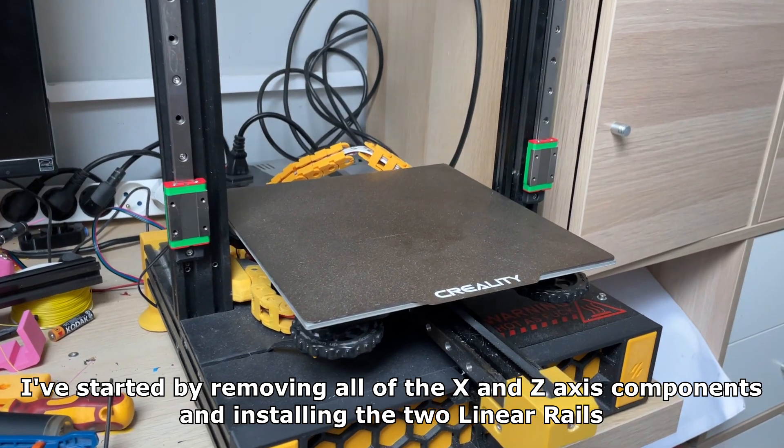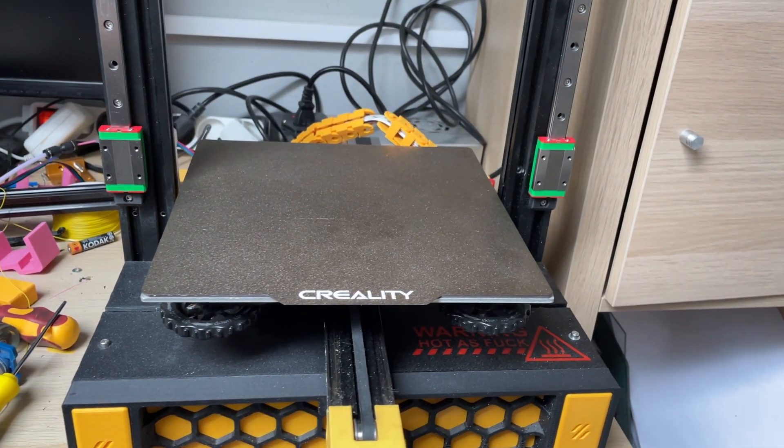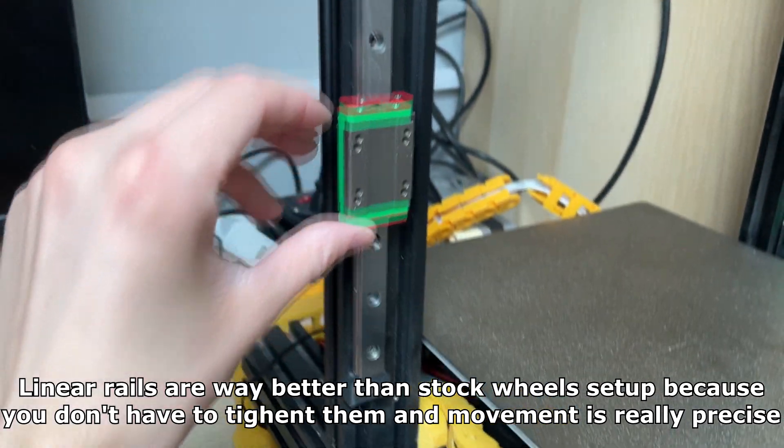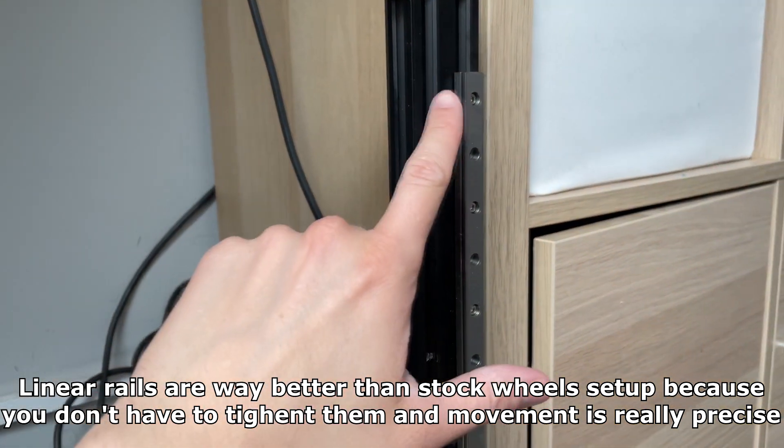I've started by removing all of the X and Z axis components and installing the two linear rails. Linear rails are way better than the stock wheels setup because you don't have to tighten them and movement is really precise.